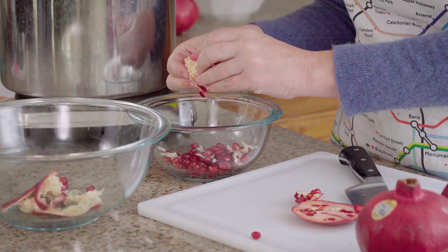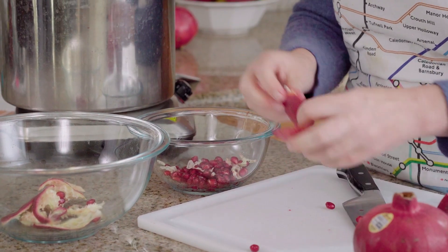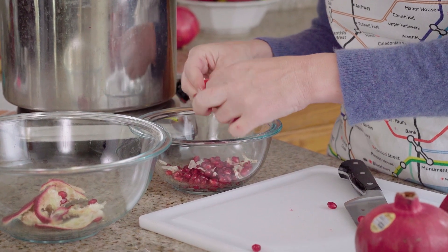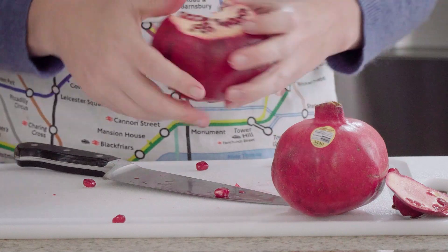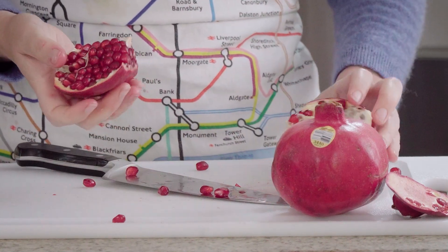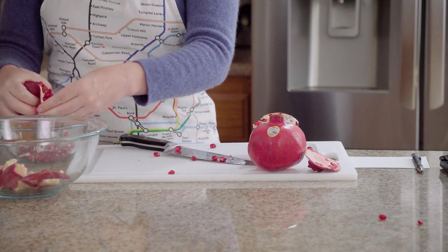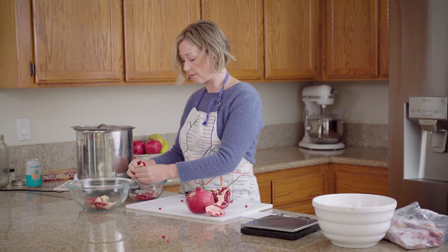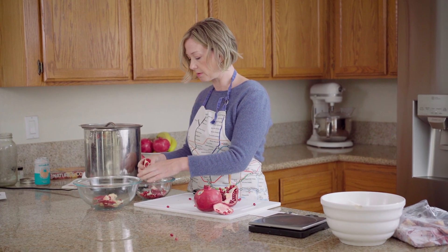I read that you can actually use the seeds in a dye, but I don't know why you would ever want to do that because they're the most delicious thing. But if you don't like pomegranate seeds, you can throw the whole pomegranate in — the seeds will give the same yellow that the peels are going to give.